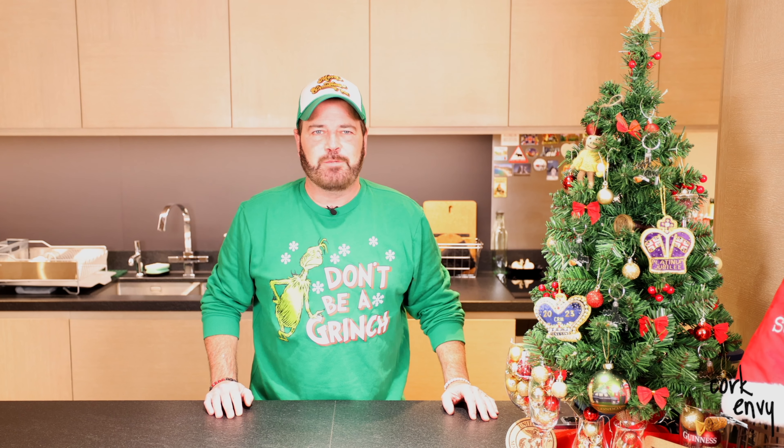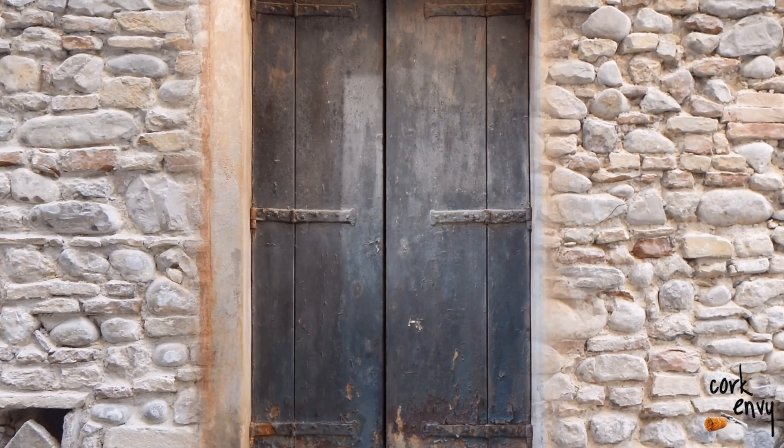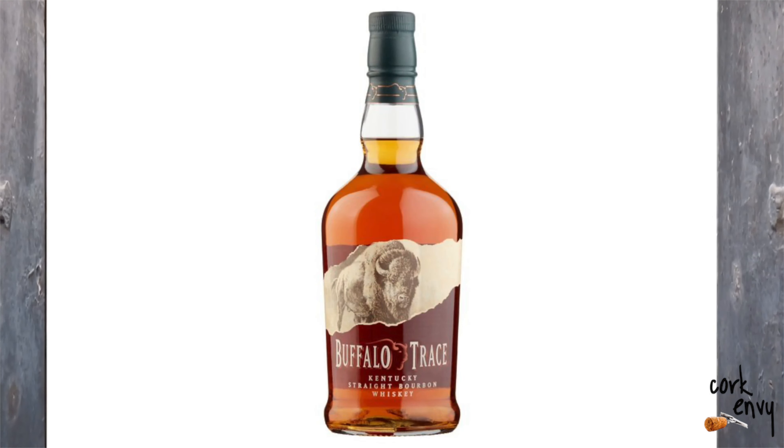Hello friends, your good buddy Stubb from CorkEnvy.com. Welcome to day seven of the 2023 Cork Envy Adult Beverage Advent Calendar video series. Let's see what's behind the door today, shall we?